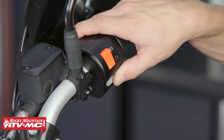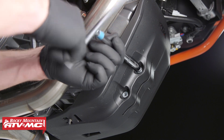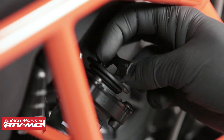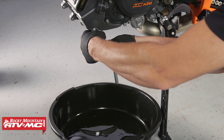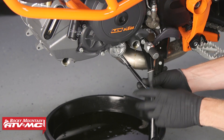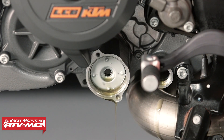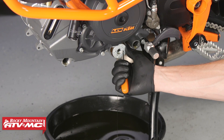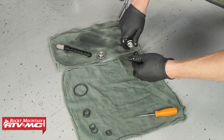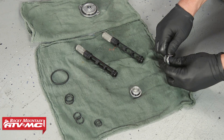To begin, start the bike and let the engine idle for a couple minutes and then turn it off. Next we can remove the engine guard, place the drain pan underneath the bike, remove the fill plug, remove both drain plugs and filter screens, remove the engine oil filter cover, and remove the oil filter. Then we can clean the drain plug screens with contact cleaner and replace the o-rings.